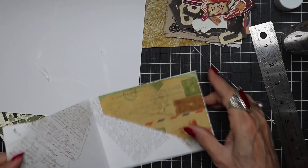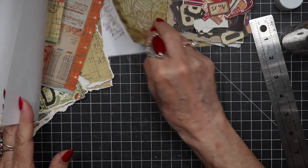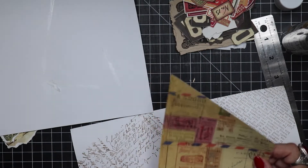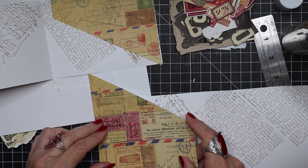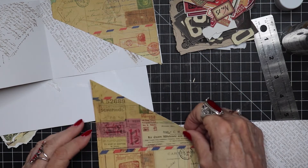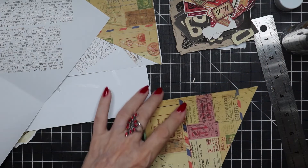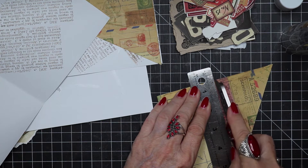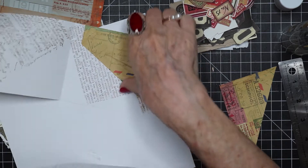I'll have to trim that off a little bit. All right, that's one. Then I'm going to do something similar to the other side. We have that one on that one — I'm going to just trim this off, like so.